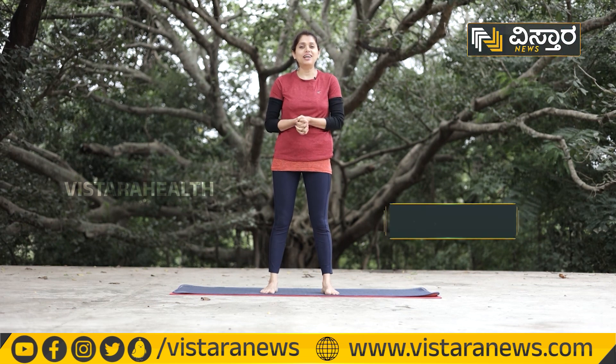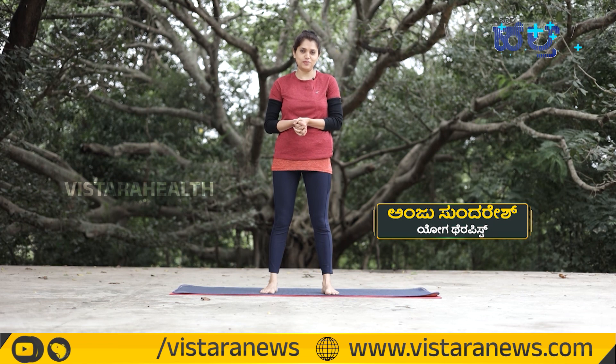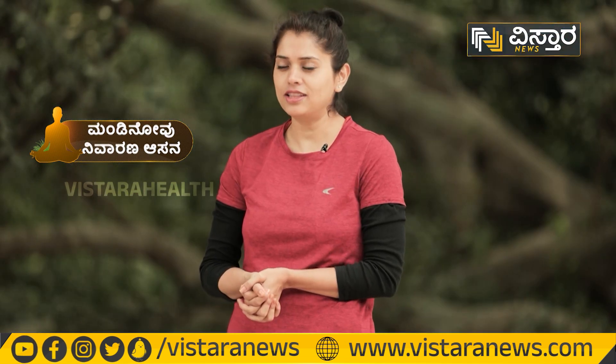Hello everyone, welcome to Kaliyoga Karakrama. I am a therapist, Anju Sundhresh. The most common problem is knee pain, which affects people of every age. This is an important problem.